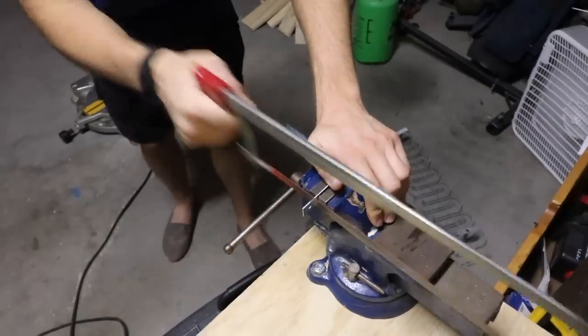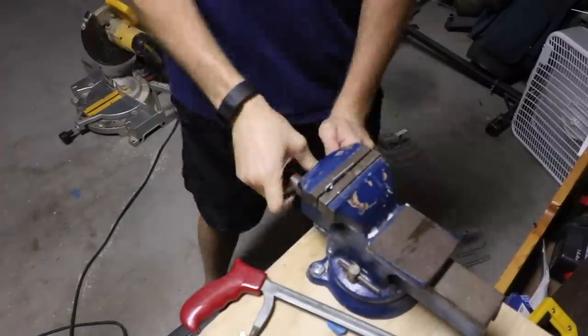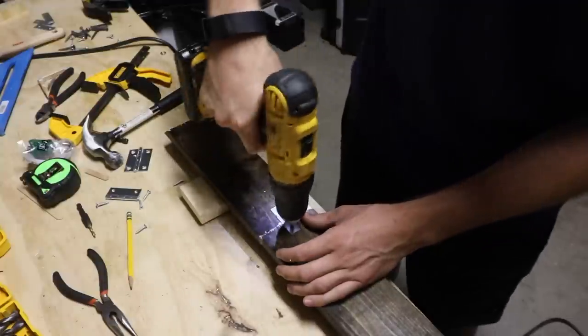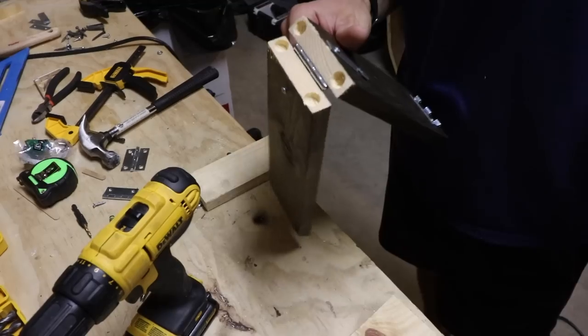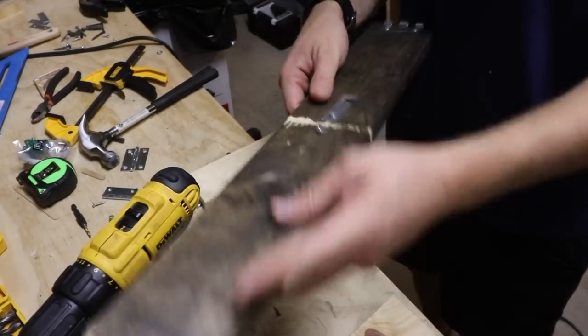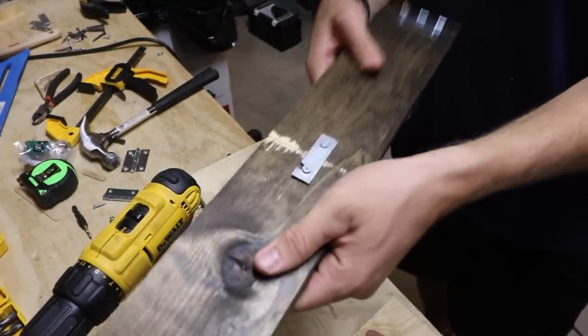I wanted to make the support piece still solid and lock into place so the desk didn't accidentally fall on me. So this piece here is just a little bracket that I cut one of the holes out of so that I could flip the bracket in and out of the screws, locking the boards in place so that it was one solid piece once again.